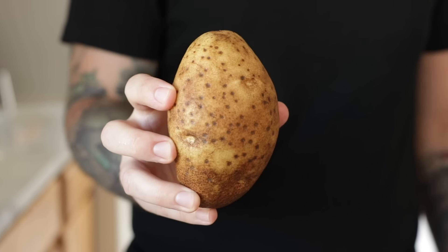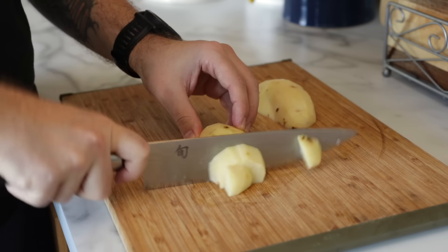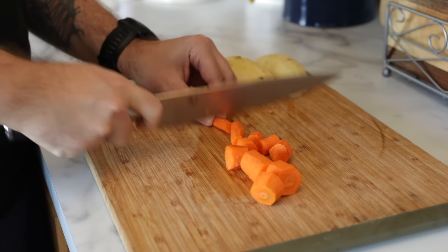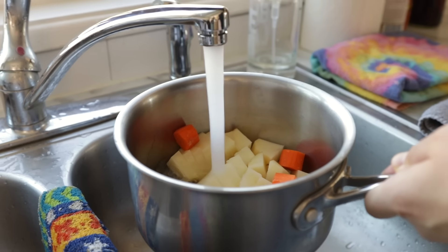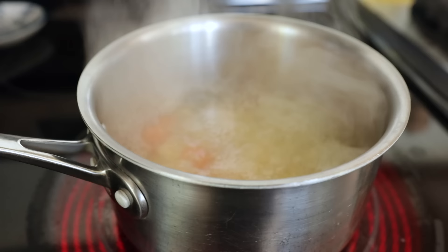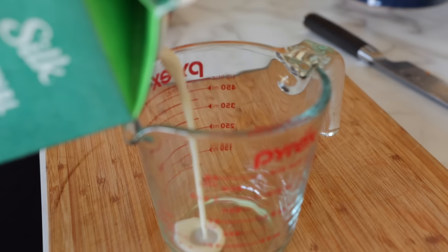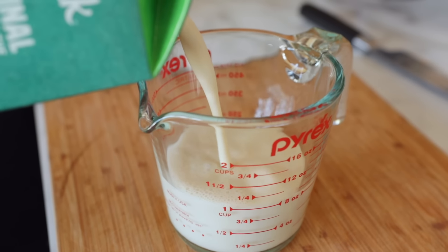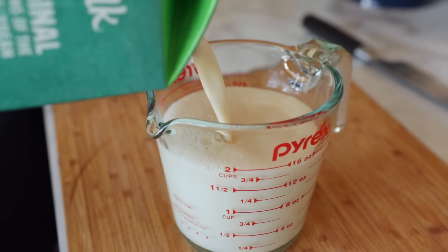We're going to start out by peeling and cubing a small potato — preferably a little smaller than this one. We're also going to chop up a carrot, and we're going to boil those for about 10 to 15 minutes, or until the potatoes are tender. These are going to help give the vegan cheese sauce volume and a nice thick velvety texture. Now measure out some milk — we usually have soy milk, but any unsweetened non-dairy milk should work fine, or even plain water if you don't have it in your fridge. I usually like to add milk to give the sauce some extra body and to boost the protein content a little.